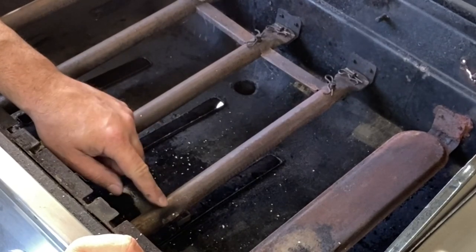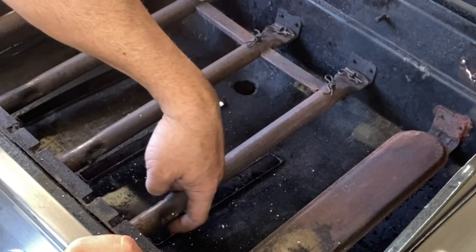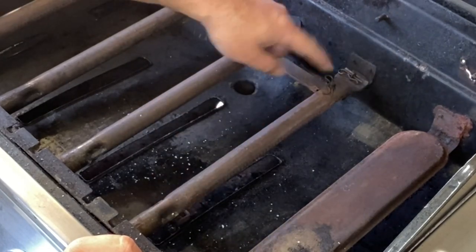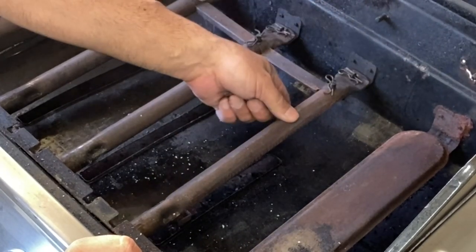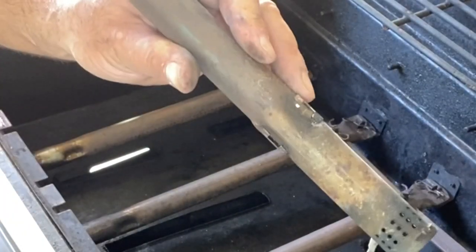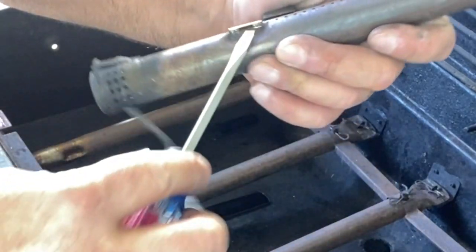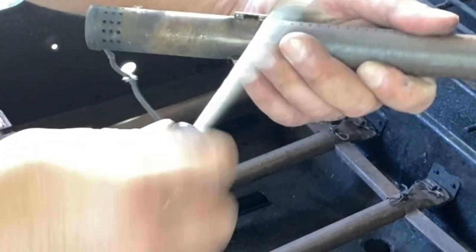The next thing we're going to do is disconnect the main burner because the ignition electrode is under here. We're going to take off these clips and remove this burner. To remove this old electrode, we're going to take a flathead screwdriver, put it in this hole right here, and twist it off.